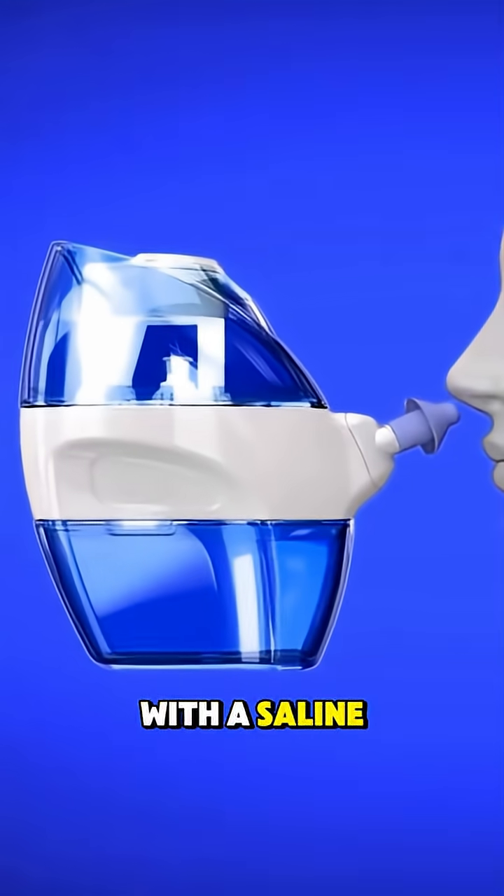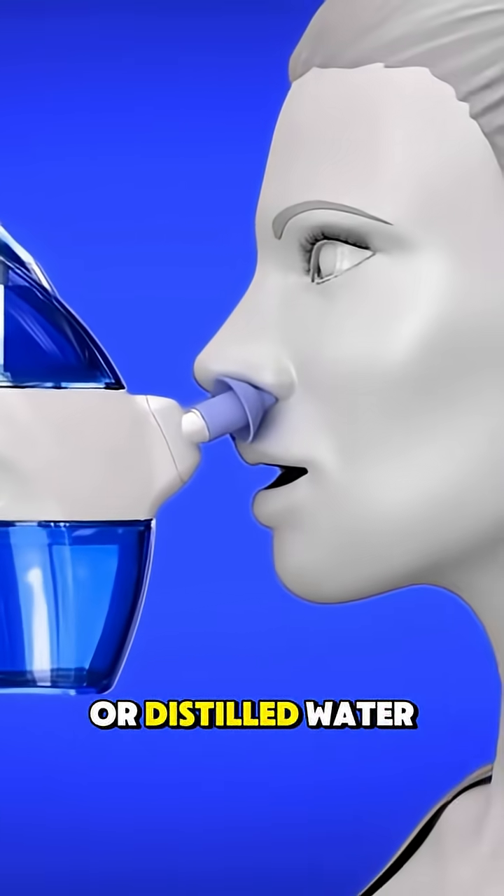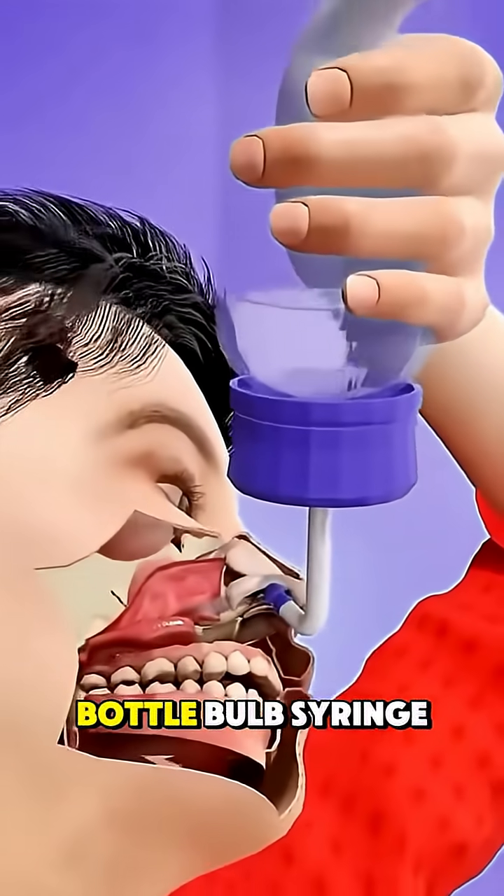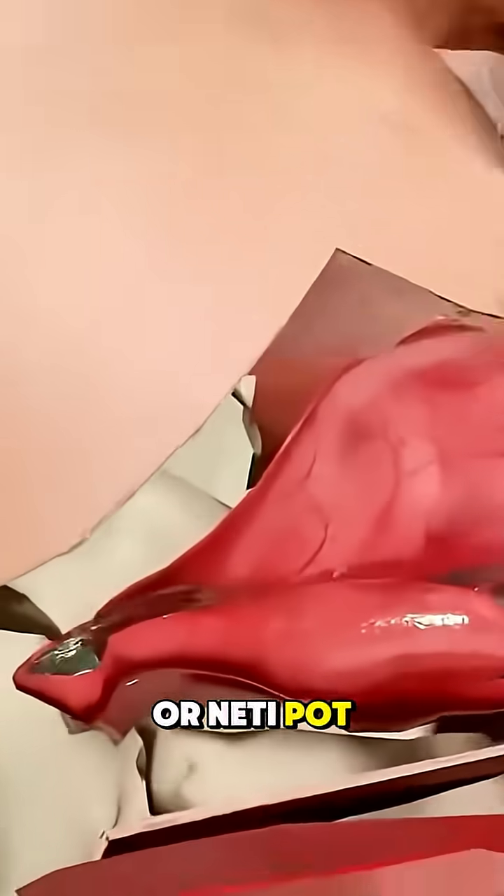The procedure starts with a saline solution made from sterile or distilled water mixed with a salt packet or homemade saline mix. Using a squeeze bottle, bulb syringe or neti pot, the solution is gently poured or squirted into one nostril while leaning over a sink.